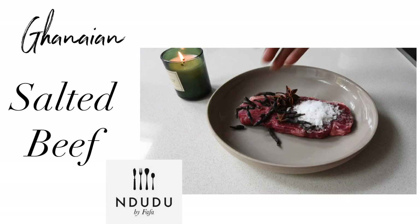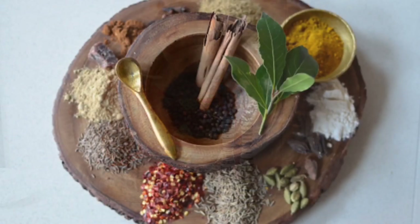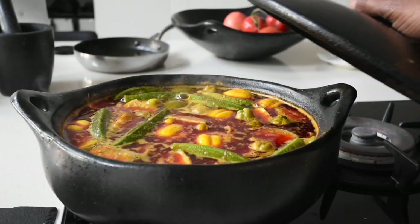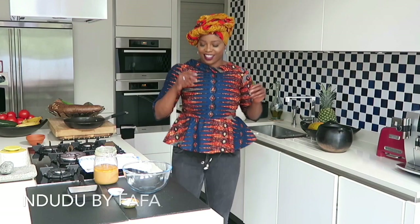Hello again and welcome to Ndudu by Fafa. My name is Fafa Gilbert and welcome to my creative African cooking channel, Ndudu by Fafa, where you learn about African dishes.